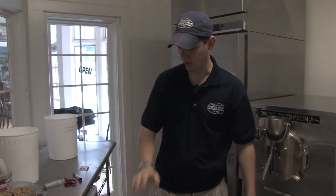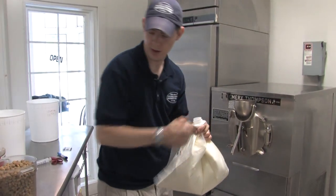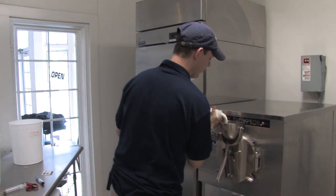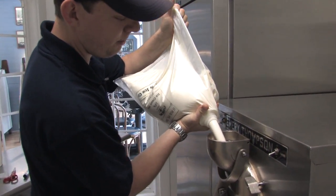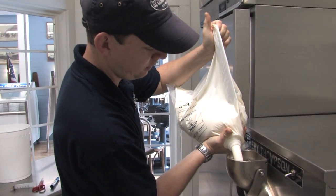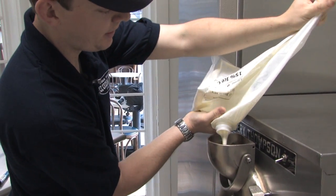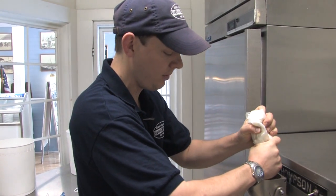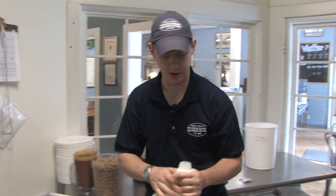The way they make ice cream here is starting with the mix — a 15% ice cream mix with a high butterfat content, which makes for a nice creamy ice cream. Depending on the flavor being made, some ingredients go into the machine and others get mixed in by hand. Today we're making pralines and cream.